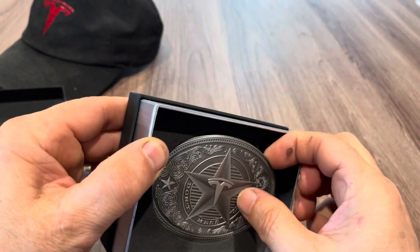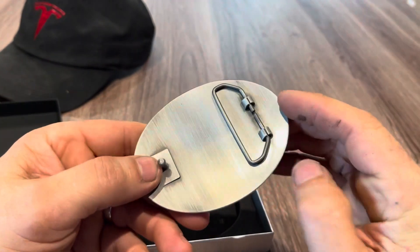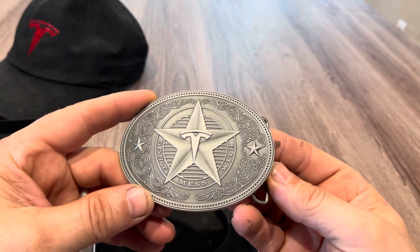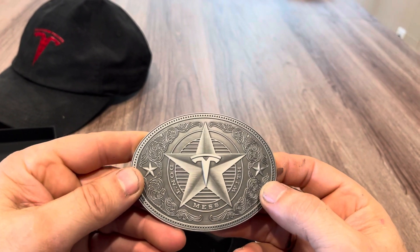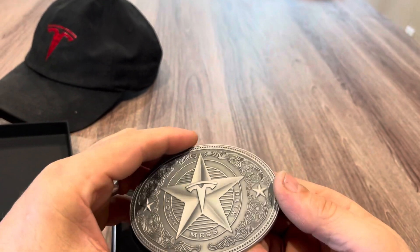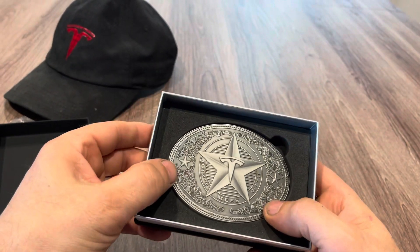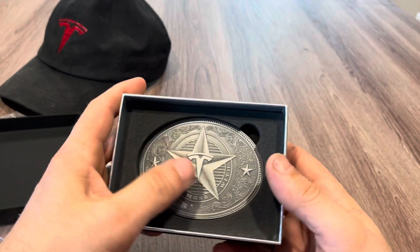Pretty substantial bit of metal — thick and heavy. My plan is to cold mold this with silicone so I don't do any damage to it at all. I get a good mold of it in silicone and produce these in sterling silver. Stand by for that video — it'll be two weeks, Elon time of course, so don't hold your breath.